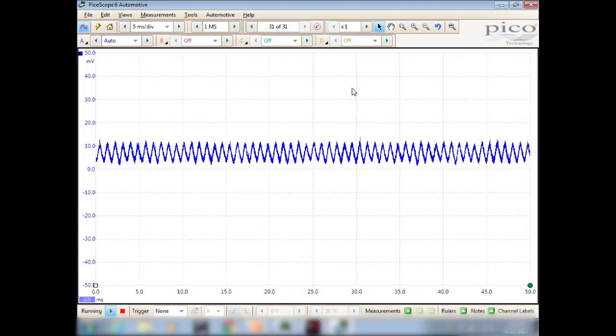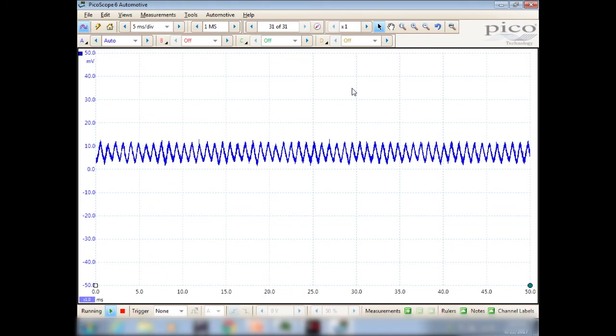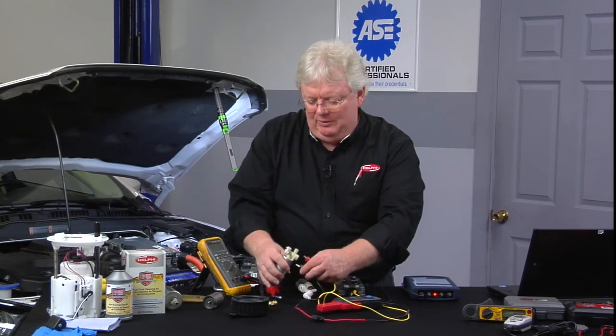Now that's more like it — that's what I'm used to seeing. That's a decent looking pattern, so that one hasn't been abused very long running dry on the bench. Third time's charm — maybe we'll find a bad one here.